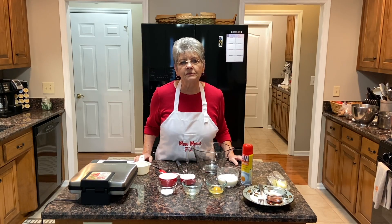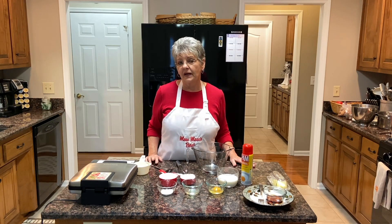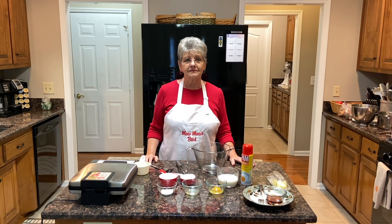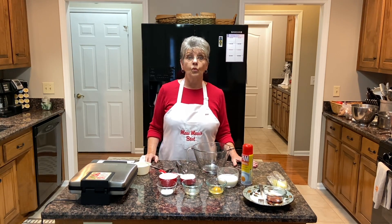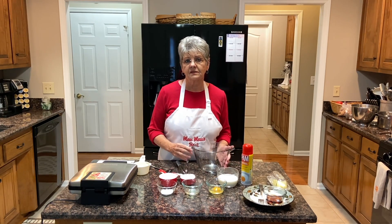Good morning. Welcome to Mama's Best Cooking and More. Today we're going to make our grandkids' favorite breakfast when they come to spend the night with us. I don't even have to ask what they want for breakfast — it's always waffles. So we're going to show you how to make your own waffle mix this morning.